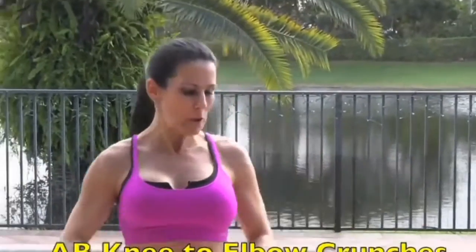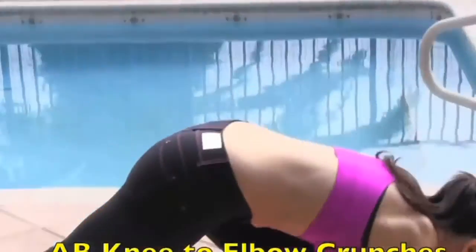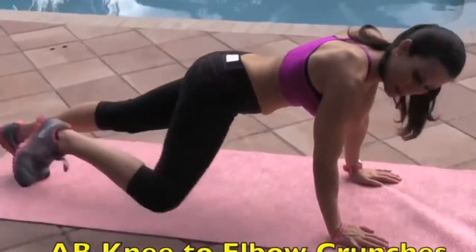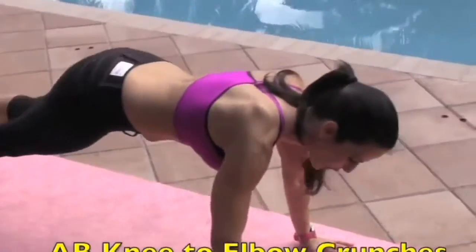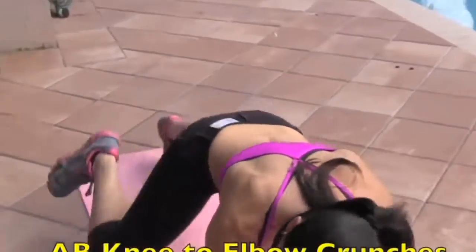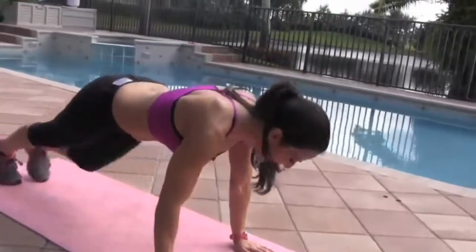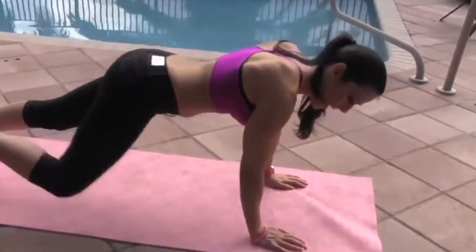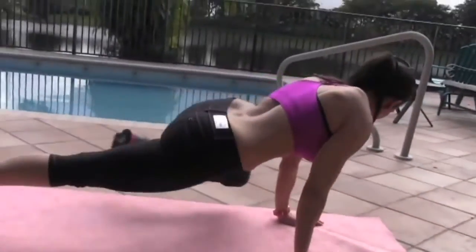All right, everyone, you're doing a great job. We've got two more exercises. We're going back down on the mat. We're going to be coming knee to elbow — I really want you to bring that knee to the outside of your elbow for fifteen. Ready? One, two, three, four. Really feel that squeeze. Five, six, seven, eight. Do the best you can.